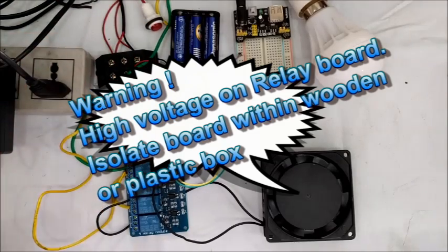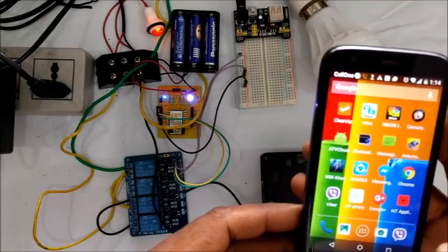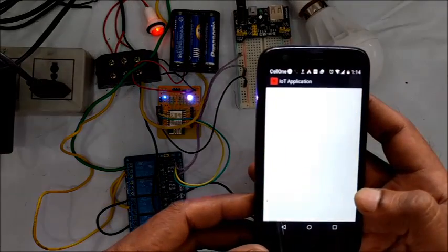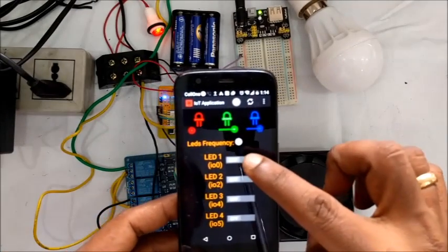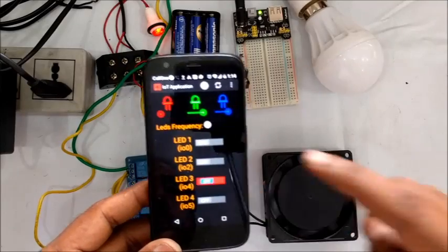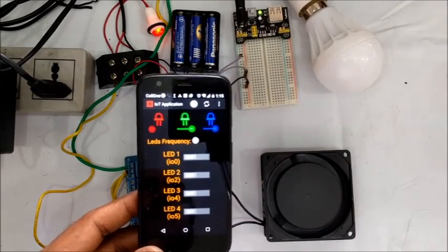Switch on the AC supply and then the DC supply to the relay board and the ESP board. Open the app on the Android phone and then touch on LED 1 — this will switch on the bulb. Now touch on LED 3, which will switch on the fan. Thank you for watching.